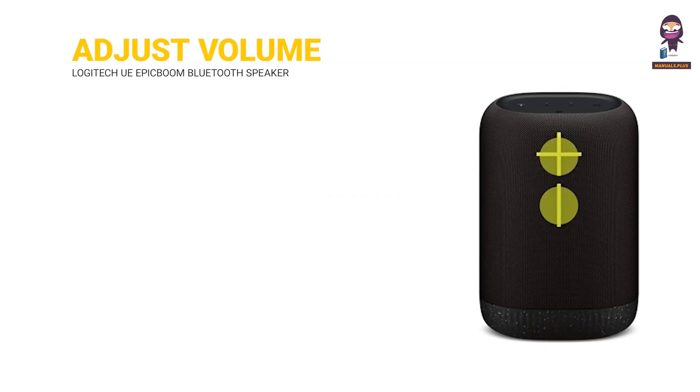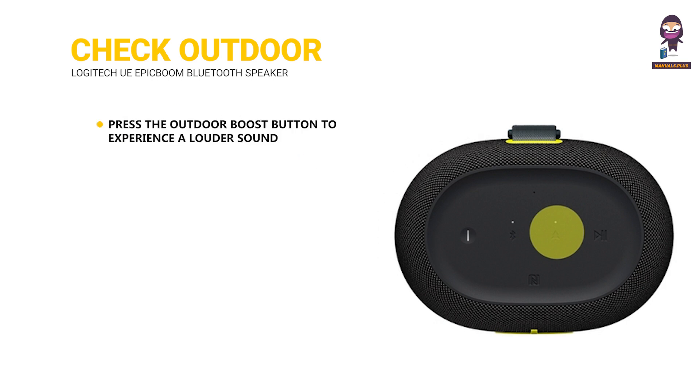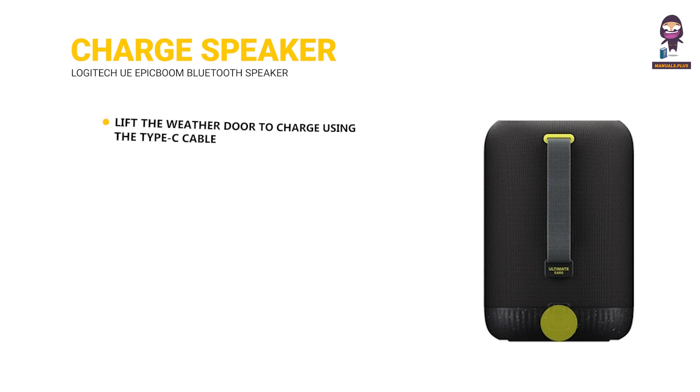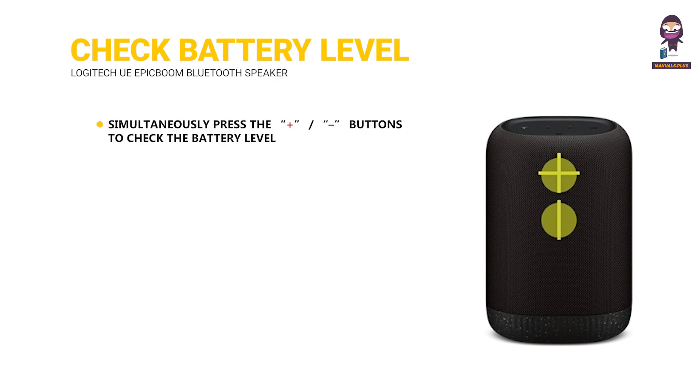Adjust volume by pressing the plus or dash button to increase or decrease the volume. Check outdoor boost by pressing the outdoor boost button to experience a louder sound. To charge your speaker, lift the weather door and charge using the Type-C cable. To check the battery level, simultaneously press the plus and dash buttons.